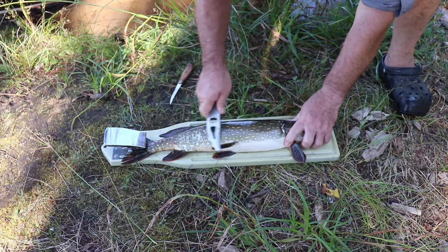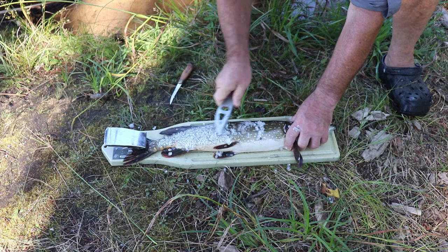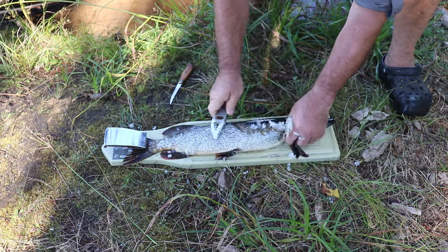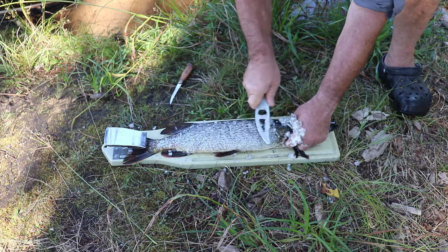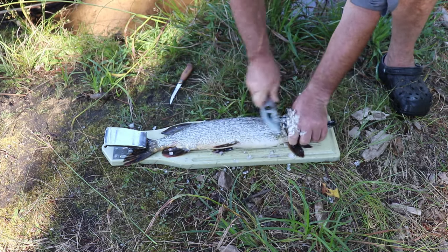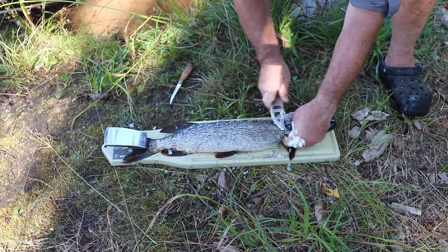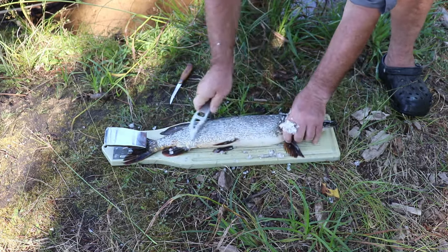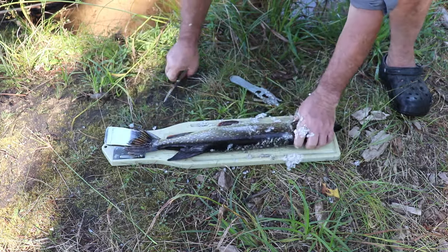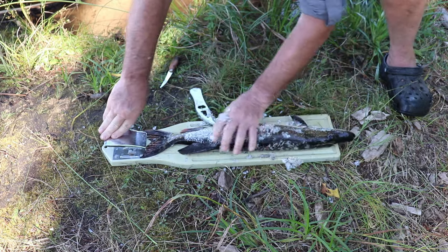Not a big fish — about 20 inches — but a good eater. Step one is to scale the fish because we're going to leave the skin on. I know that sounds terrible because pike are slimy, but honestly once you get rid of the scales and wash it off, the slime goes away. Actually the skin of a pike is not very thick, pretty tender, so you can choose to eat it or not. But for this technique you do have to leave the skin on.